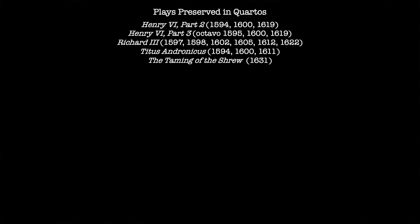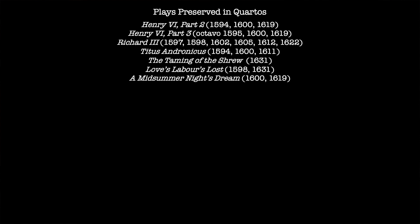The quarto of Taming of the Shrew behaves differently, because it is published in 1631, meaning it is printed after the publication of the first folio in 1623. The first quarto of Love's Labour's Lost is published in 1598, then the play forms part of the first folio of 1623, and is then printed again in quarto in 1631, based on the first folio. A Midsummer Night's Dream is published in quarto in 1600. There is a second quarto also dated 1600 on the title page, but actually published in 1619. There are five quartos for Richard II: the first in 1597, the next two in 1598, the fourth in 1608, and the fifth in 1615.